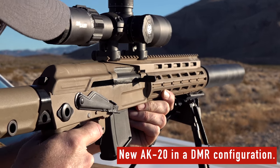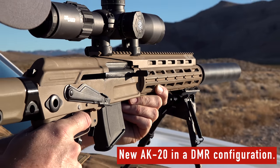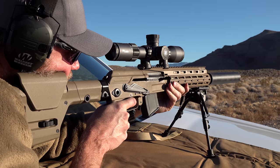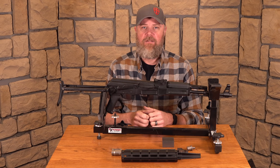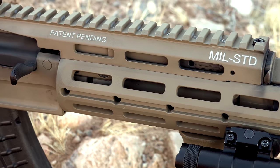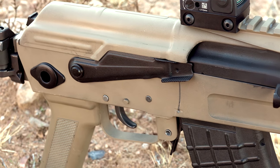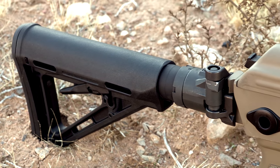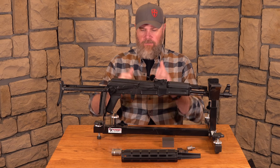If you know anything about Arsenal, they've imported AKs from different countries — Russia, Bulgaria — but they've also manufactured classic series rifles right here in the United States. There are a couple of different things Arsenal wanted to let us know about: first, they're going to be manufacturing completely US-made AKs; and second, the first product in that line is going to be the AK-20. We have components of it here, along with one of my existing milled receiver Arsenal rifles, to show you how those components are going to work with the new rifle.